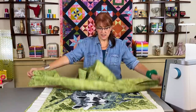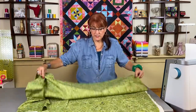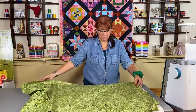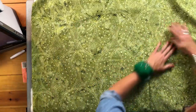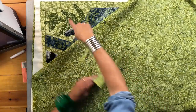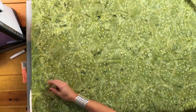Now I'm going to take my facing fabric. In this case I'm using the same fabric that was on the back of the quilt — this is a batik. You want to put the fabric right sides down onto the front of the quilt. This is a batik so you really can't tell what is the front side and what is not, but this is the good side of the batik to the good side of the quilt. Now I'm just going to put a few pins in this to hold on to it as I go to flip it around.